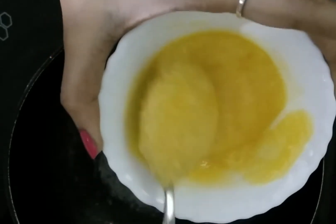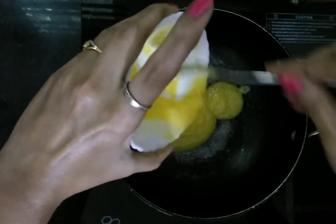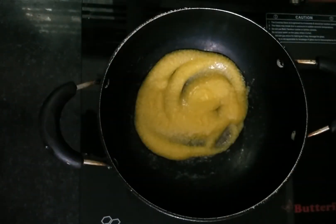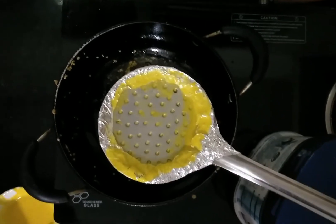Now take a kadai to prepare the boondis. Place the kadai on the stove and pour around 3 cups of ghee, and allow this to heat for 3 to 4 minutes. Here I am not using a boondi jhara; instead I am using a large steel ladle covered with aluminum foil. I have made small holes in the foil using a needle, which helps to make small sized boondis.